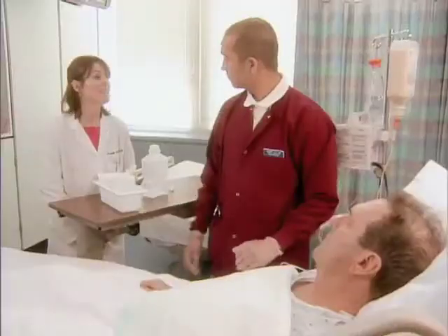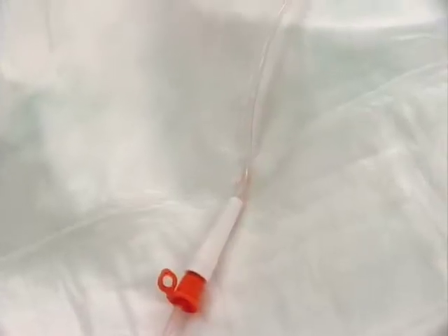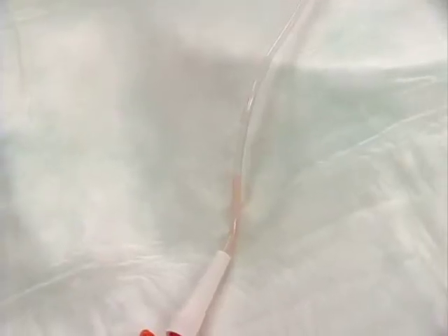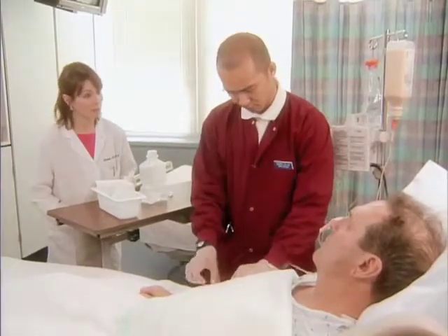Always document the amount and type of feeding as well as the patient's response to the procedure. With a continuous feeding, it's important to check for residual — the amount of feeding remaining in the stomach — and confirm placement of the tube every four to six hours. You can also document the volume on the intake and output record if indicated.